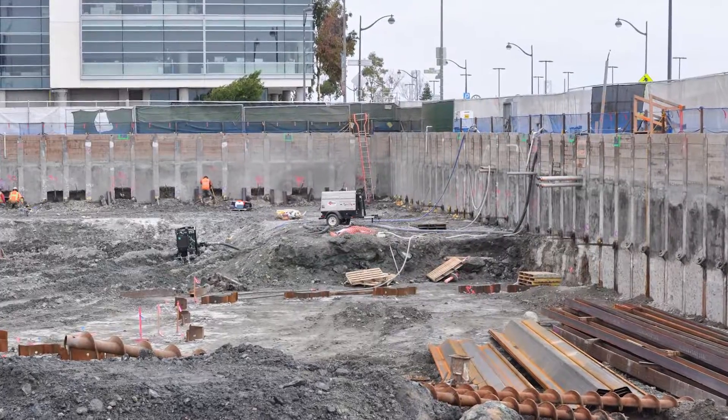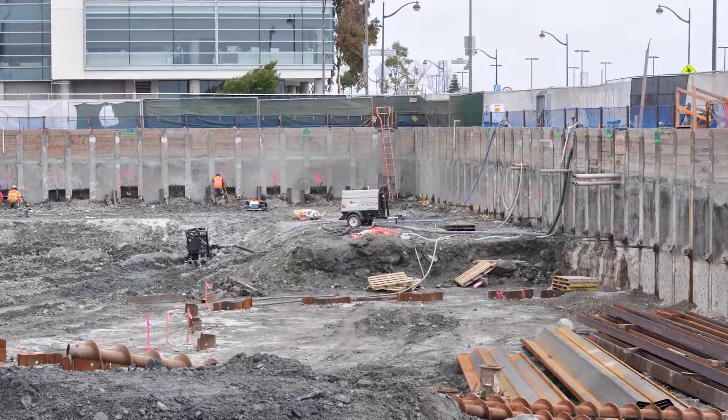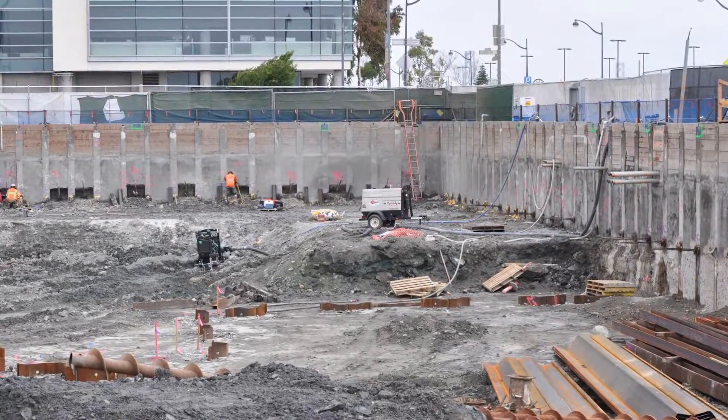My name is Grant Kamen. I'm a field engineer out here on this project. We have the responsibility of making the soil mix wall, which is all around the perimeter of the job site. It's a shoring project so that we are able to hold up the earth around the project from caving in.